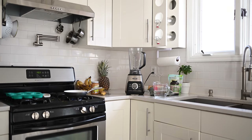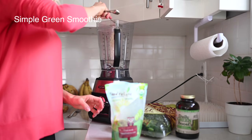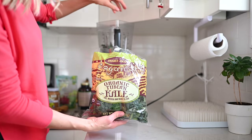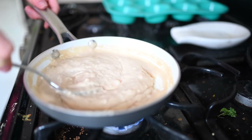This morning I am making a simplified version of my normal green smoothie recipe. It includes hemp seeds, barley grass juice powder, kale, frozen bananas and mangoes. Max and I will share that.